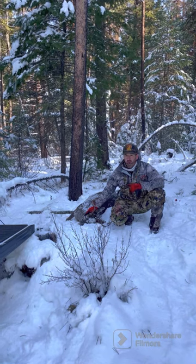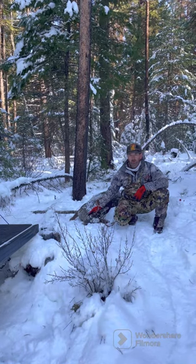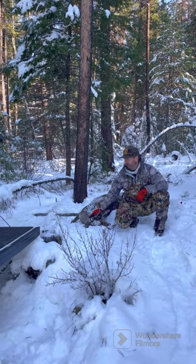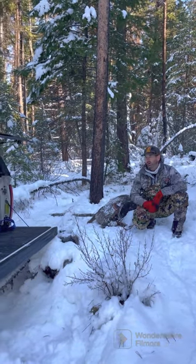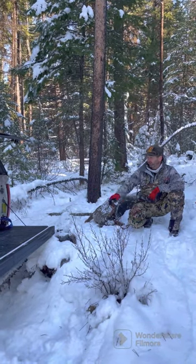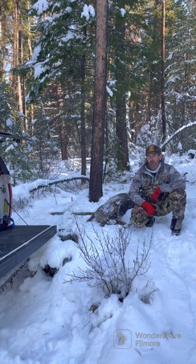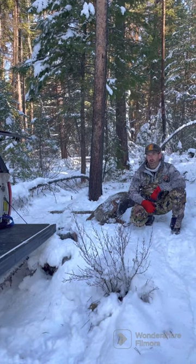We're going to load it into the truck, but it's a fair size buck. In order to save our backs, we pulled the deer up onto the snowbank. We backed the truck up to the snowbank itself, and the tailgate is about the same height as the snowbank, so we're going to be able to drag it right into the truck. Let's see how it works.